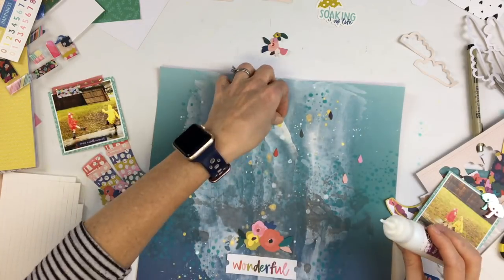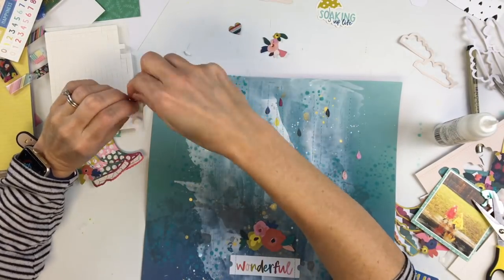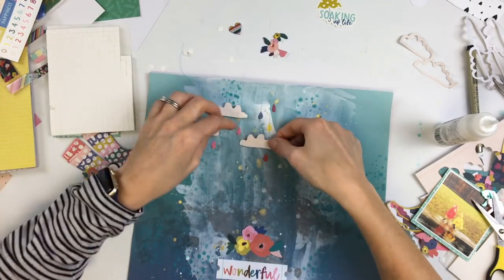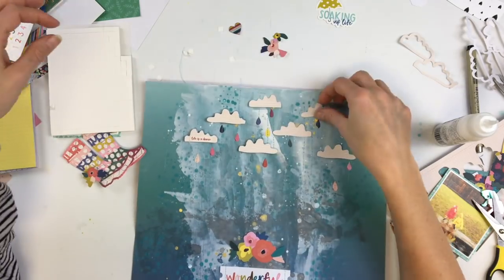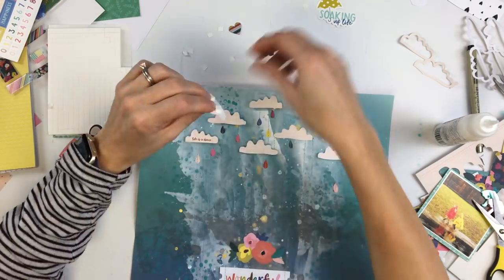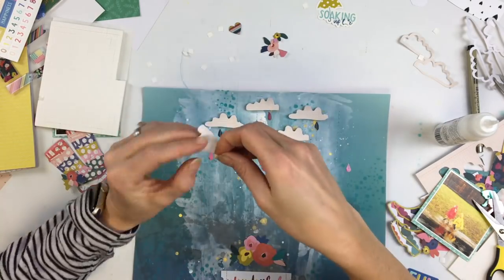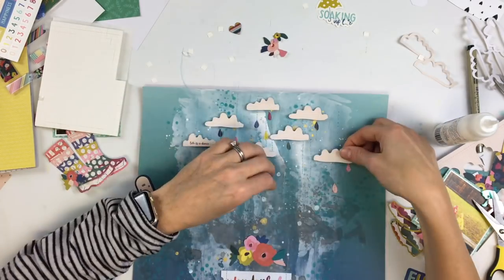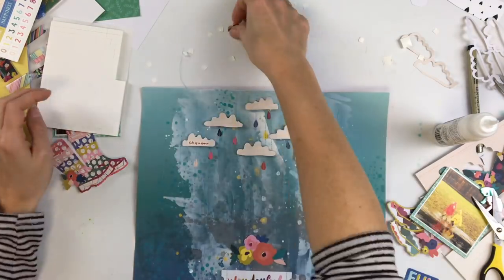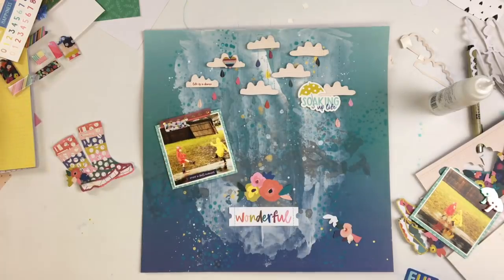I've added the stitching over those raindrops, and now I'm going to go back and pop off these clouds with some foam squares. I'm really glad I decided to use the clouds — they were kind of an afterthought; I just saw that cut file while browsing the store and thought I should put those in. I'm going to pop up the little phrase too.